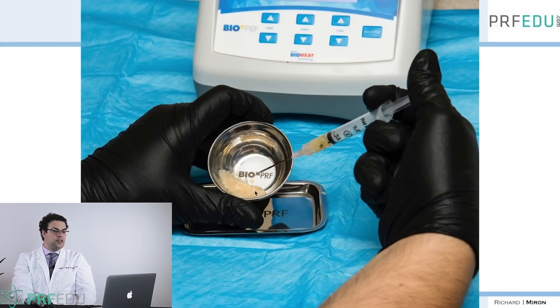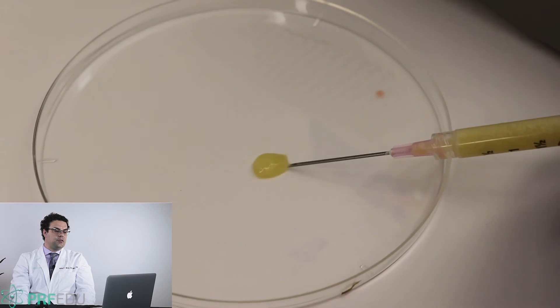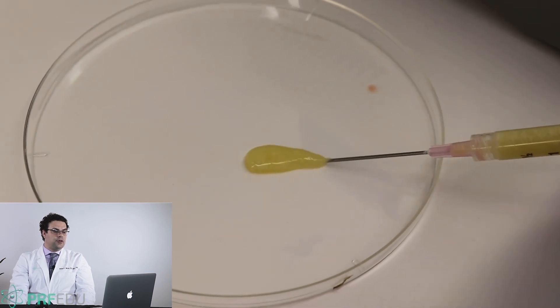This is what's being used as an injectable filler now. It will last about half a year, so it's a natural way to do facial aesthetic procedures without having to utilize different types of toxins or biomaterials.